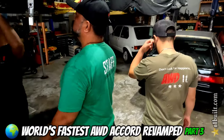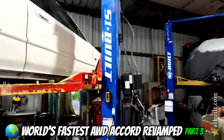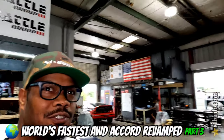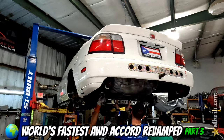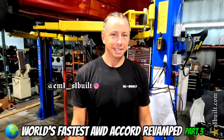Heard it here first, guys. New design going up. And actually this model will be the one for this gen right here. This gen? Generation. Generation.